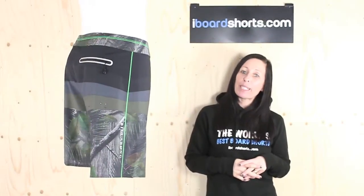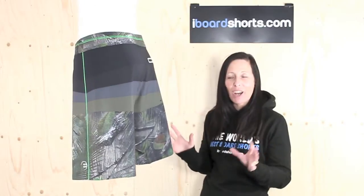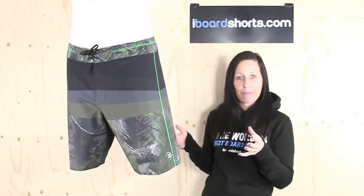Hi there, I'm Tammy at iBoard Shorts and I'll take a look at Billabong's PX1 Sona Board Shorts. I love the fact that they've taken a real technical pair of boardies and given some real character in this Hawaiian camo print. I think they've got a bit of a jungle type feel to them.